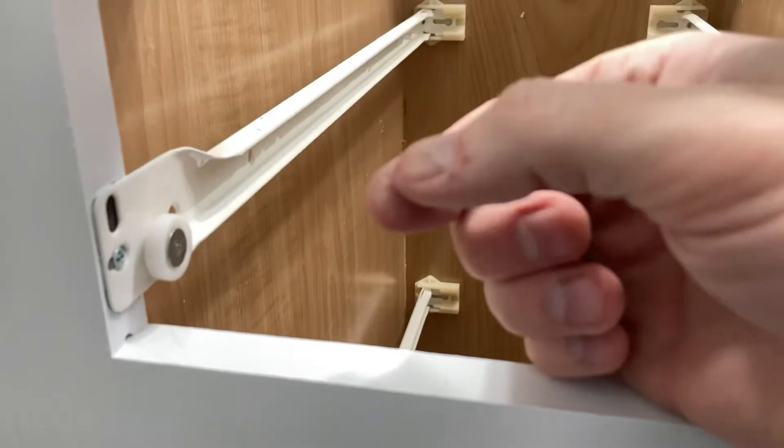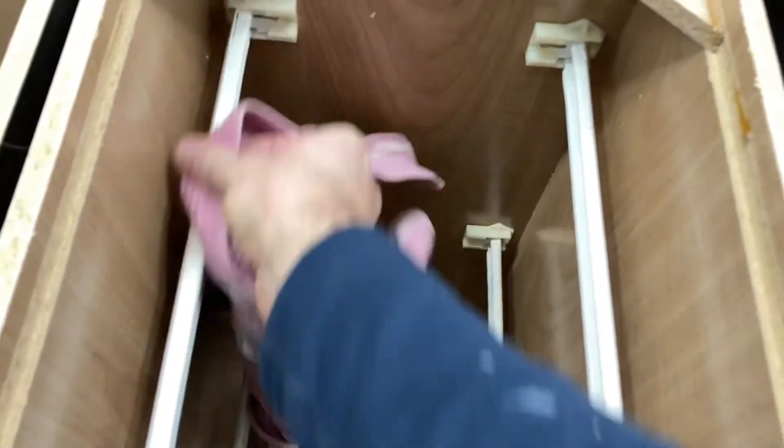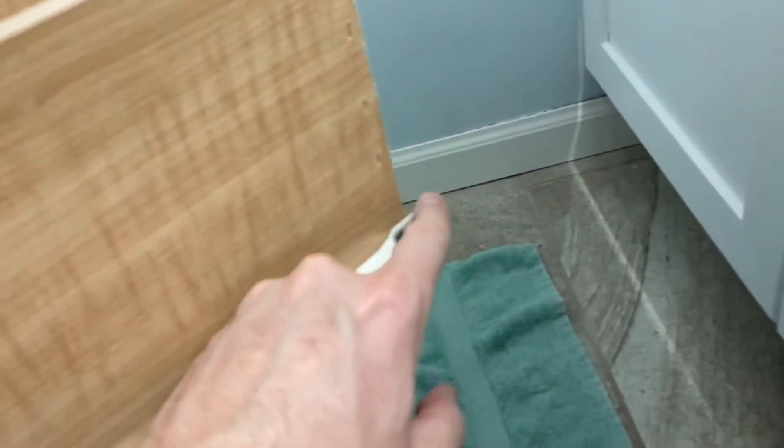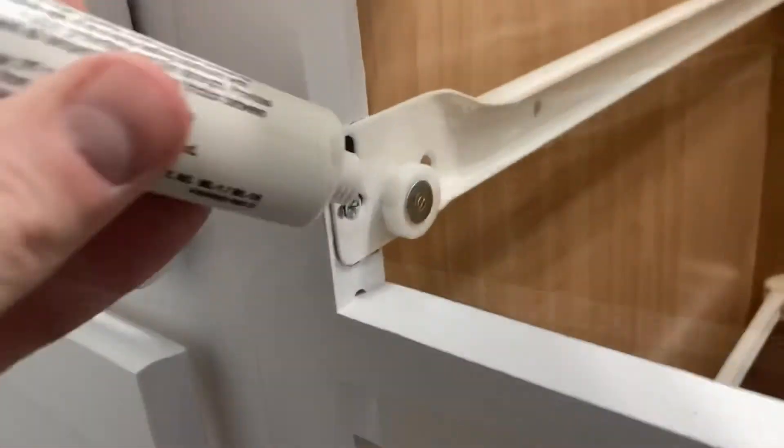I'm going to need 100% silicone, and I'm also going to clean these tracks up — you can see they get a little dusty and dirty over time. I'll take a wet rag and wipe the tracks down, get them squeaky clean, same with the wheels — get all the hairs off them. I'm also going to need some white lithium grease, and I'll put a link below for the stuff I like to use.